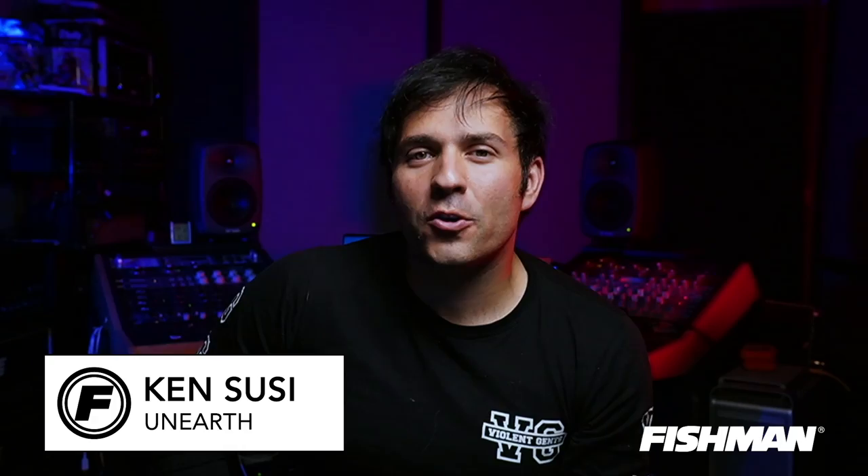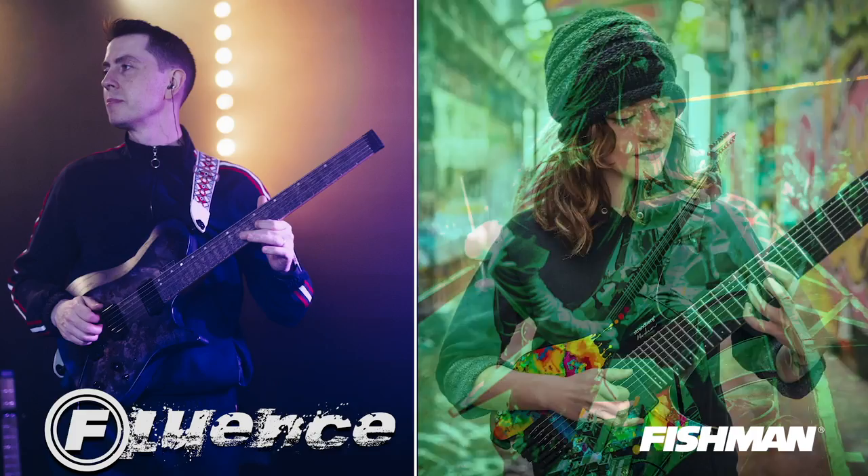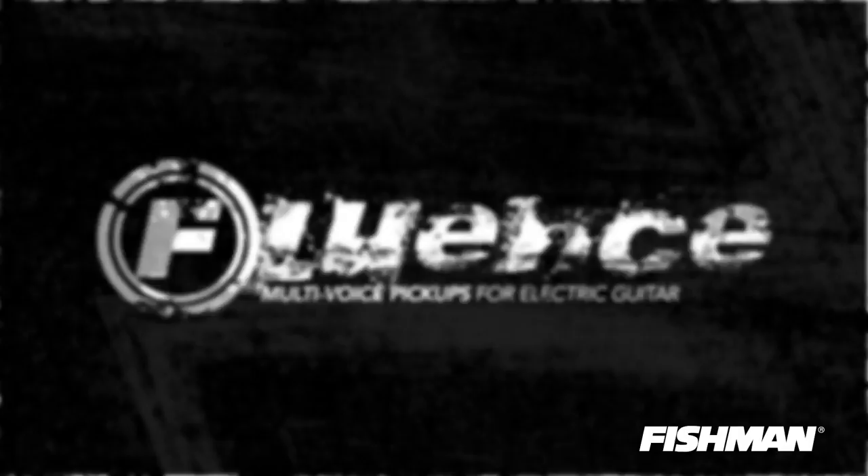Hey, what's up? This is Ken Soucy from The Band on Earth, and before you watch my rig rundown with Premiere Guitar, ask yourself the question: why are so many great artists moving over to Fishman Fluence? If you want to find out, check the link below.